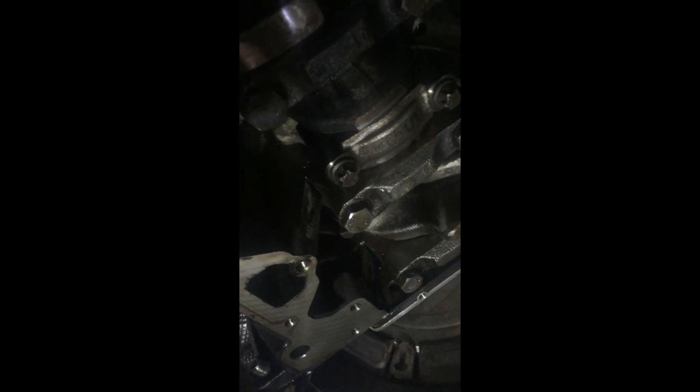We're underneath the car. I've already done most of them and left the last one, because I'm going to show you how to do this if you're in a tight space. The best way is to rotate the engine so it's on the last one, so it faces downwards — it's there at the bottom.